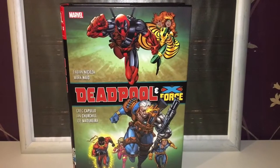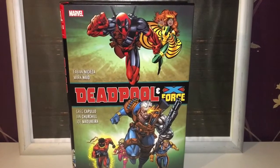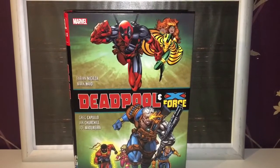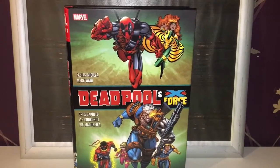Hello and welcome to another Smurred P video. Today we are looking at the Deadpool and X-Force Omnibus. With Deadpool 2 coming out next year featuring Cable and New Mutants as well in the movie world, it's not quite surprising that we have this.